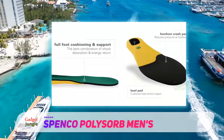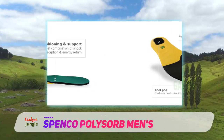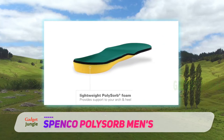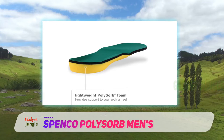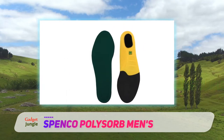The EVA Forefoot Cushioning and Heel Pad provides excellent energy return and shock absorption, ideal for activities that place lots of stress across the feet. A built-in antimicrobial layer helps decrease odor, reduce moisture, and prevent blisters and foot sores caused by strenuous activities.